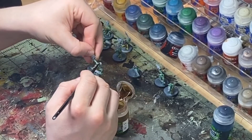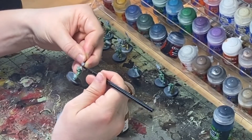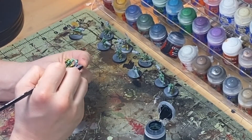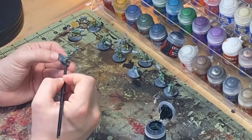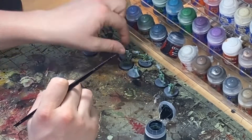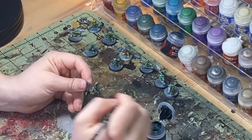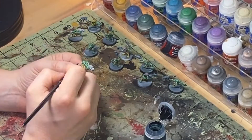Then we're going into Drakkenhoff Nightshade for all our metals. I like Drakkenhoff Nightshade for this application because you could use something like Nuln Oil, but I think this turns out with a really nice blue steel effect, which you'll see in just a little bit when we finish. You could actually just leave these models at this point if you're just looking for a three-color minimum — base them now, and you're ready to go out the door in maybe all of 20 minutes. But once we finish this step, we're going to take it one step further with some dry brushing.